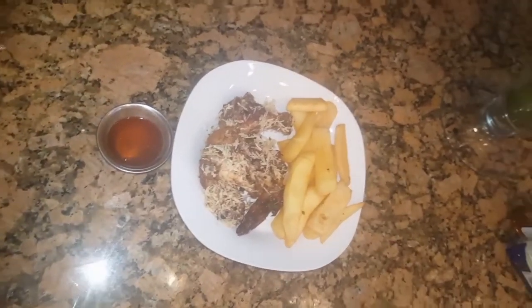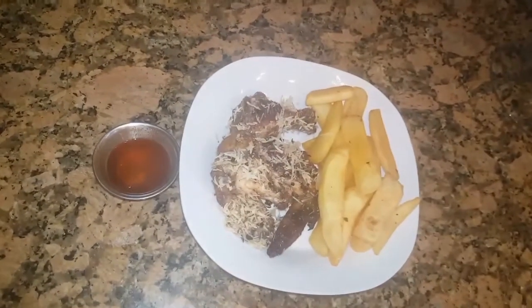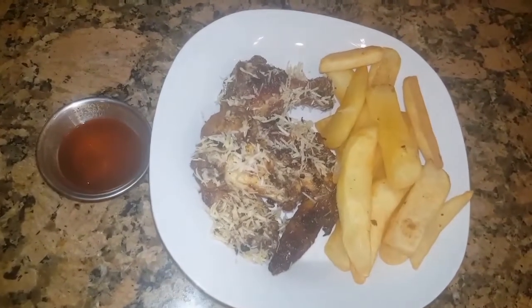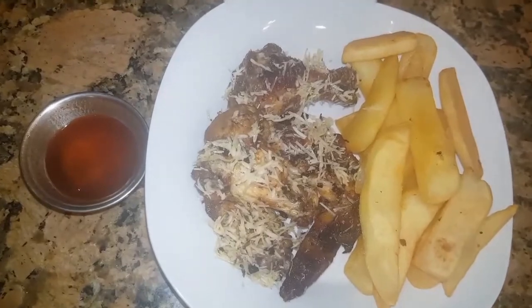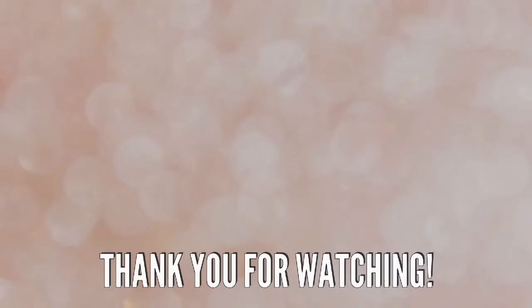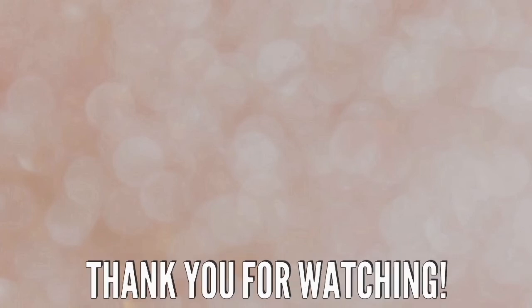Thank you for joining me today, guys — have a great day. Don't forget to click to the left to subscribe to my channel if you haven't already, and click to the right to view some of my other videos. Always remember: everything is perfect and nothing is permanent. So be awesome, be happy, and be blessed.